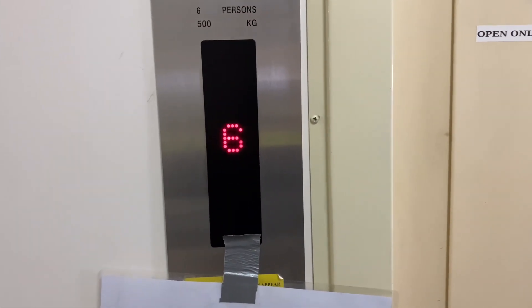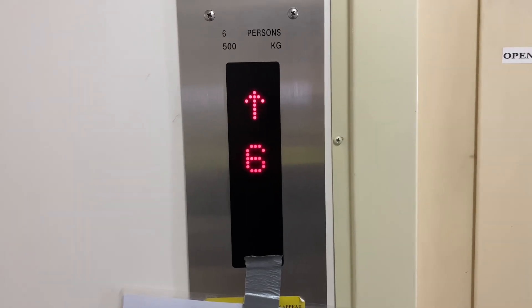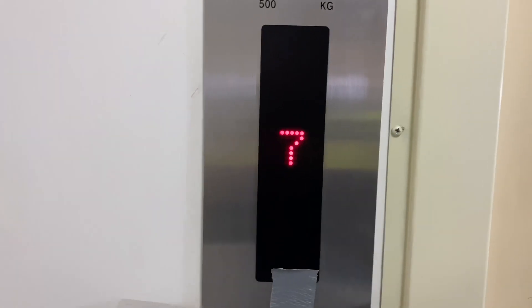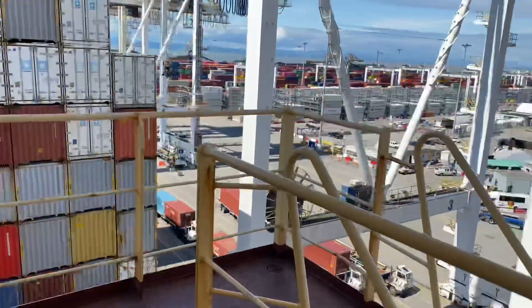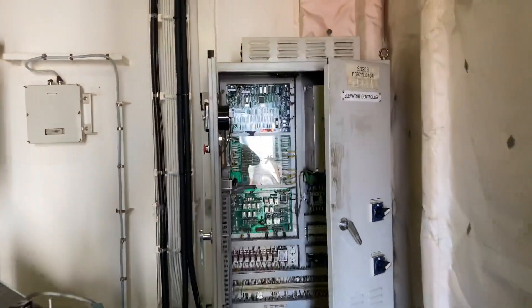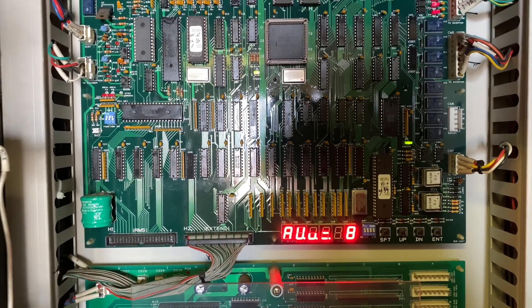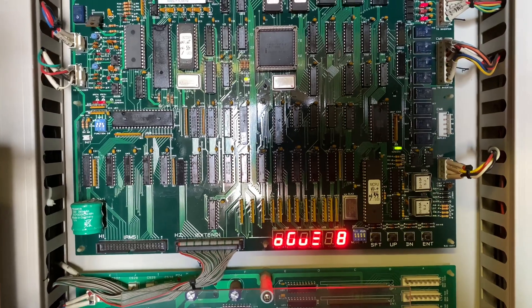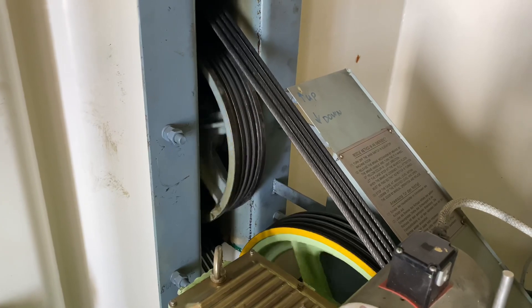I ran a series of tests to check if the elevator would work in normal operation, moving it from deck to deck. I checked the current readings, the indication lights, the status of the motor, the status of the brake, and the inverter. I kept running the elevator hoping the alarm would appear again so I could catch it.